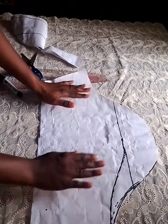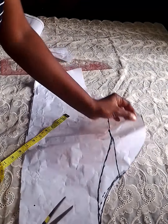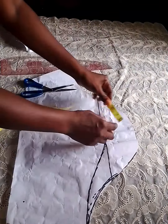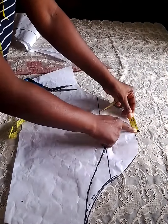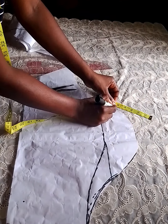In order to achieve this petal design, we need to open wide the pattern paper. Then notch the center — this notching is very very compulsory. After notching, we mark about four or five inches to the left-hand side. You can decide to mark it to the right-hand side; it depends on preference.